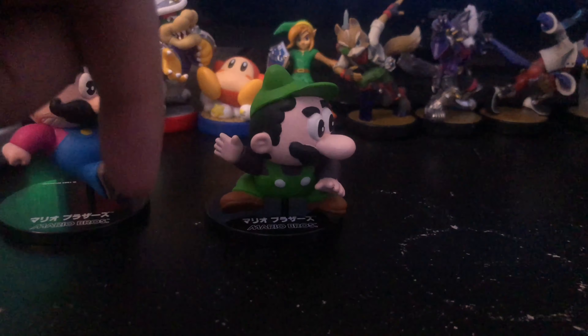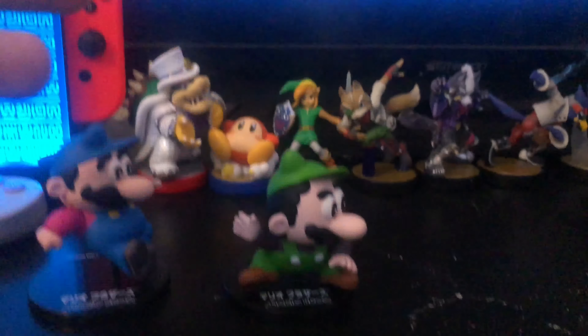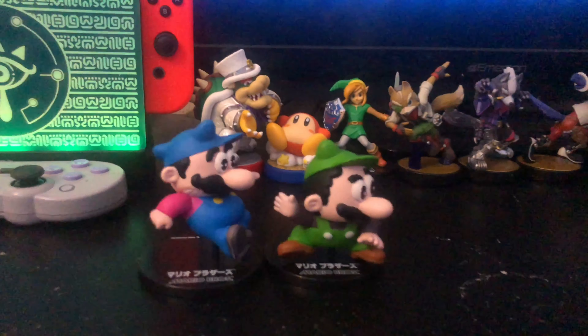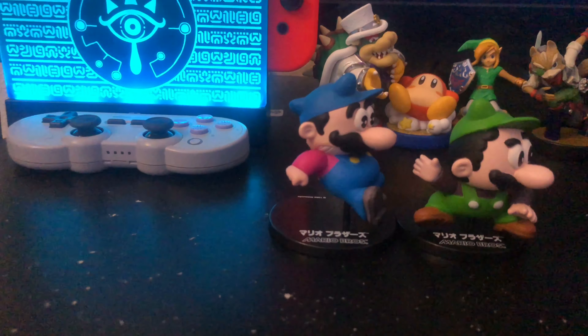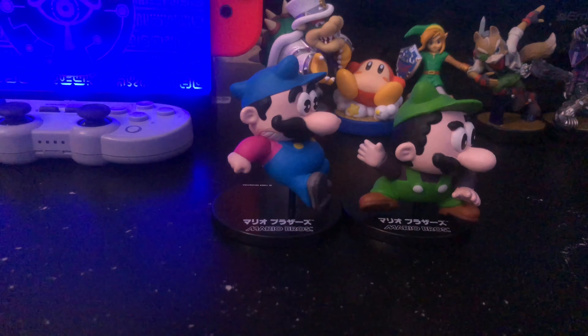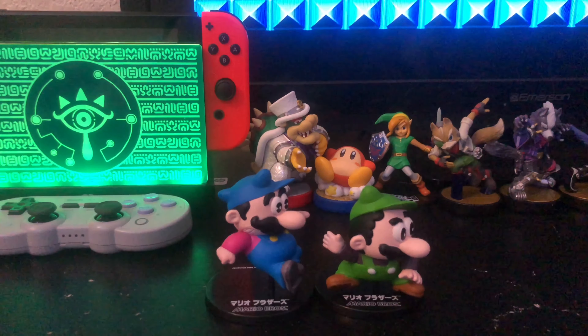Fun fact: the day of this recording is July 14th, and the game came out on July 14th — so it's a coincidence that I just bought these. So yeah guys, these are the Mario Bros. figures based on the original from 1983, which came out July 14th, 1983. I hope you guys enjoyed this video and I'll see you in the next one. Peace out!